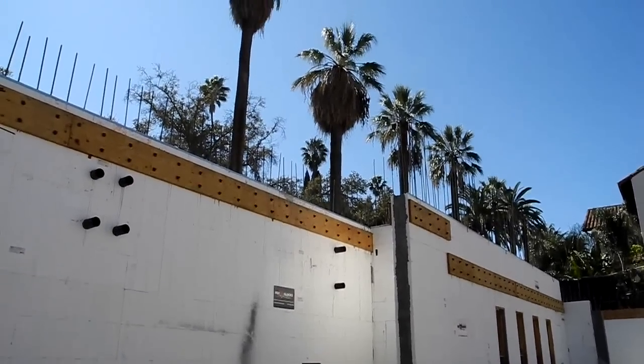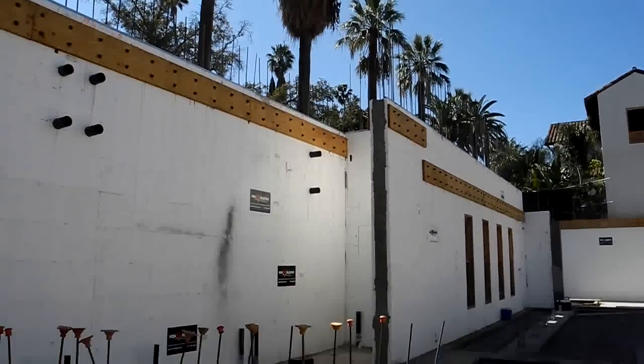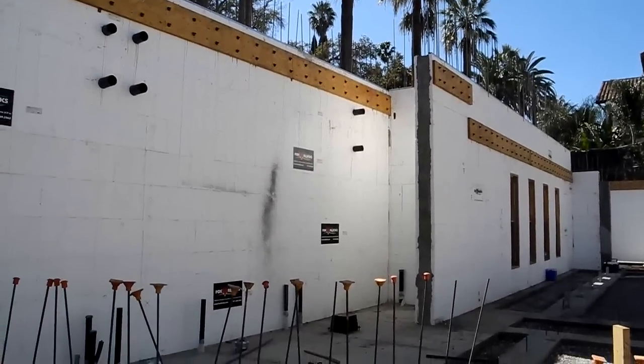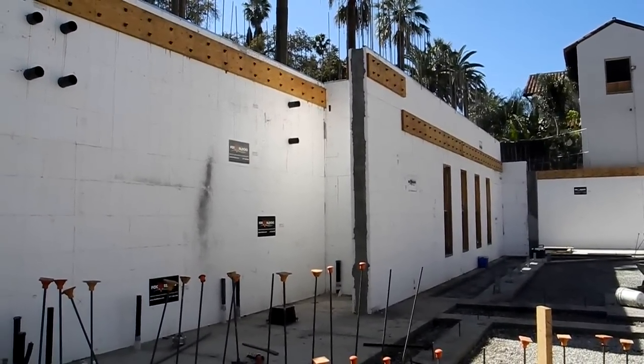Hey, we're in California — there are the palm trees to prove it. This is Redlands, California. This is a church project. This is the basement, and it's going up quite a bit more with Fox Blocks ICF.